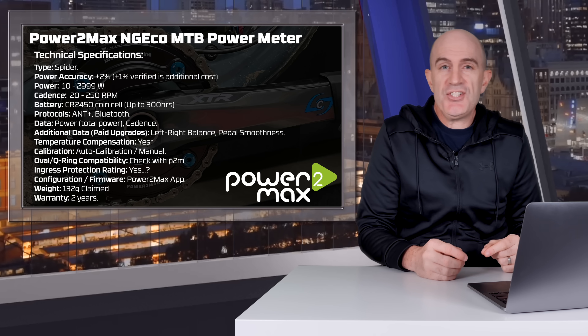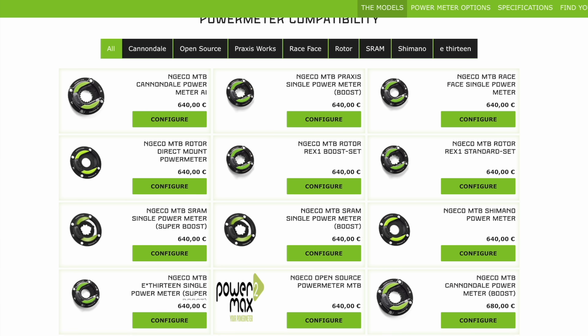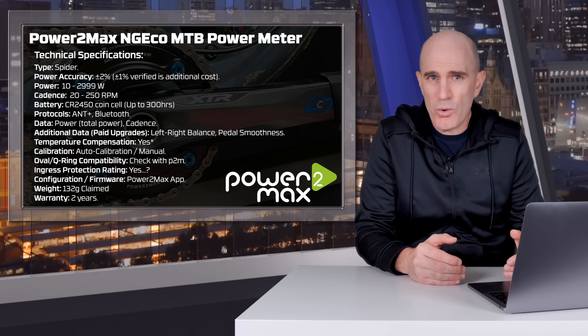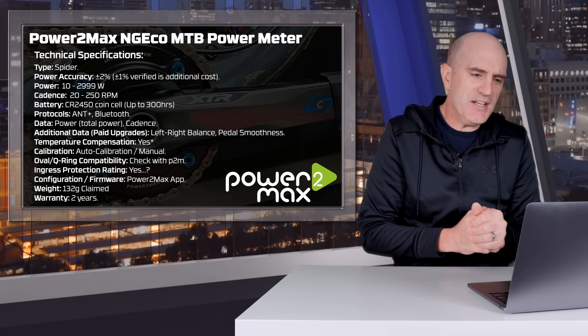Jumping to the technical specifications: this is a spider-based power meter with multiple options to choose from depending on the crankset you've got on your bike. So there's the first hurdle in selecting this power meter — you need to choose the one that is compatible, or get a crankset that's compatible and do some swapping over.